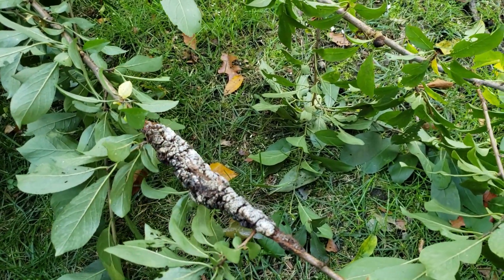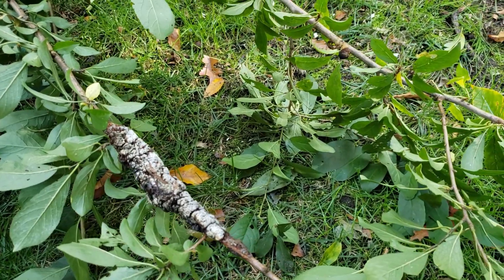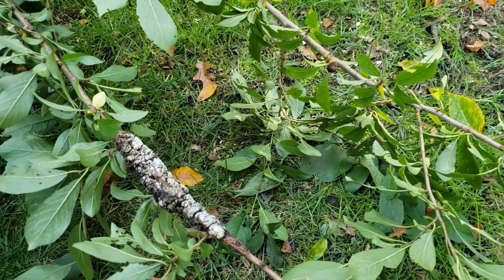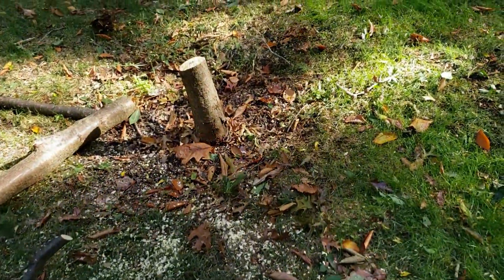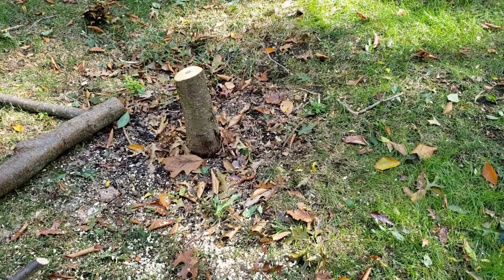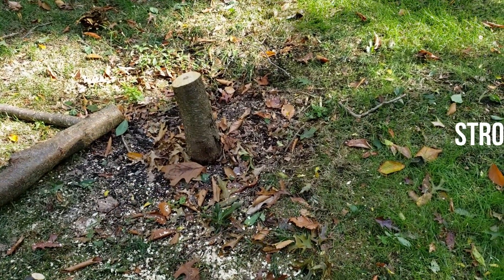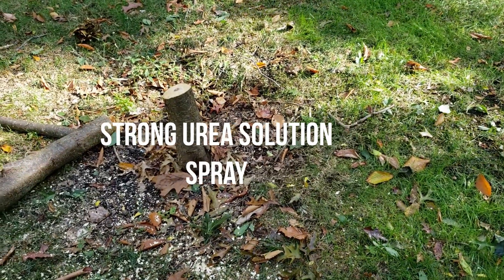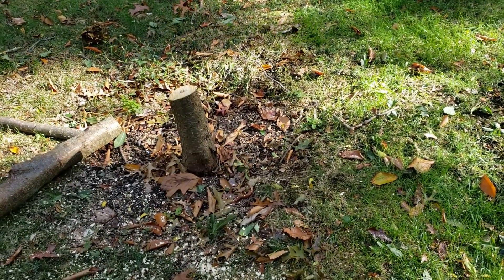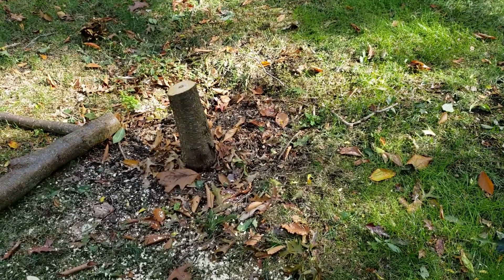My garden is an organic garden and I tried to use organic treatments, but unfortunately it was not enough. At this point we're going to literally dig up the stump and get rid of it. I'm going to treat the soil around it with antifungal stuff, and I'm also going to scrape up all of these leaves and destroy them to make sure that nothing gets into my soil.